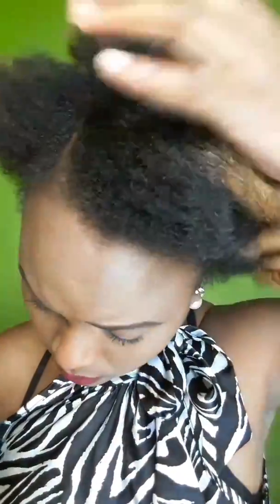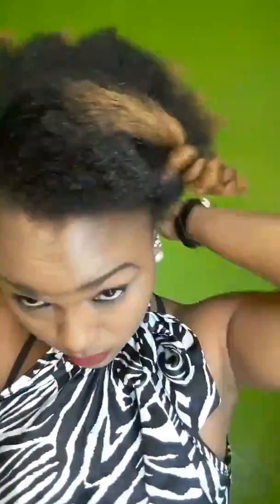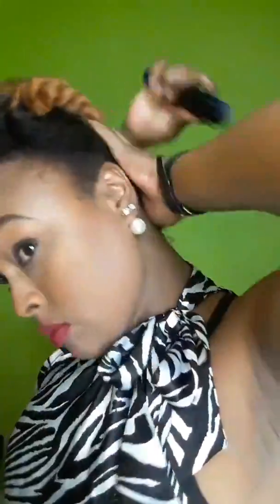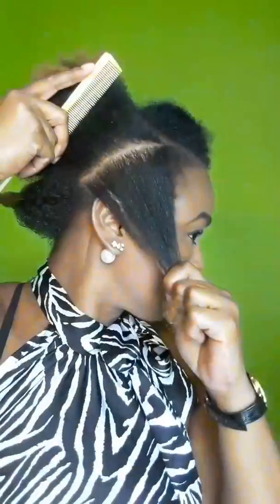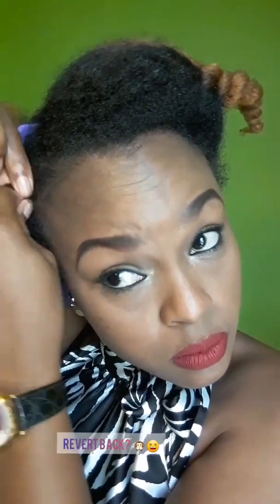I was actually going to a funeral and I didn't have any plans for my hair. I didn't know what to do with it — I was already dressed and I was contemplating a ponytail, but I didn't have the time because I was late. Also, if I do a ponytail and don't allow my edges and the styling to dry properly, I normally tend to have a lot of flyaway hairs and my edges just revert back to coiling. So I didn't want to do a ponytail.